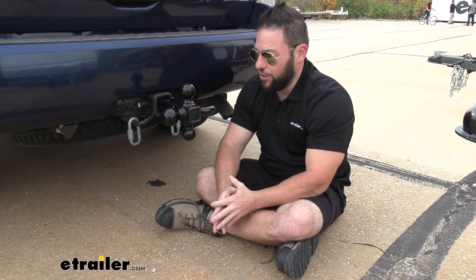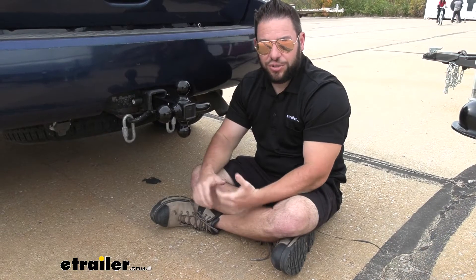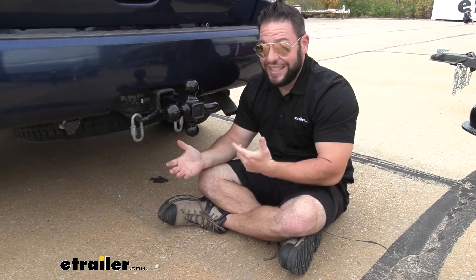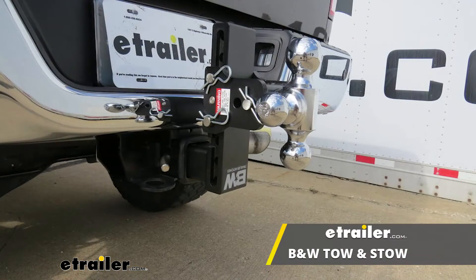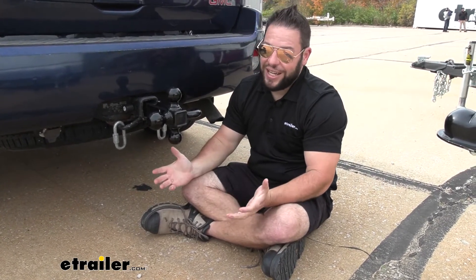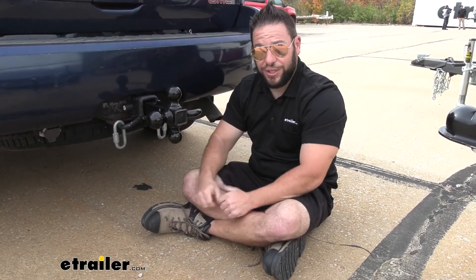You do have other options out there. There are ball mounts that are adjustable, so you can bring it up or down or flip it around — it gives you a little bit of a rise or drop to adjust for different trailers. Even B&W makes one with a tri-ball head like this that you can adjust up and down. If you have those different sized trailers, you're going to need that. You'll pay a little more, but it's going to be less headache in the end.